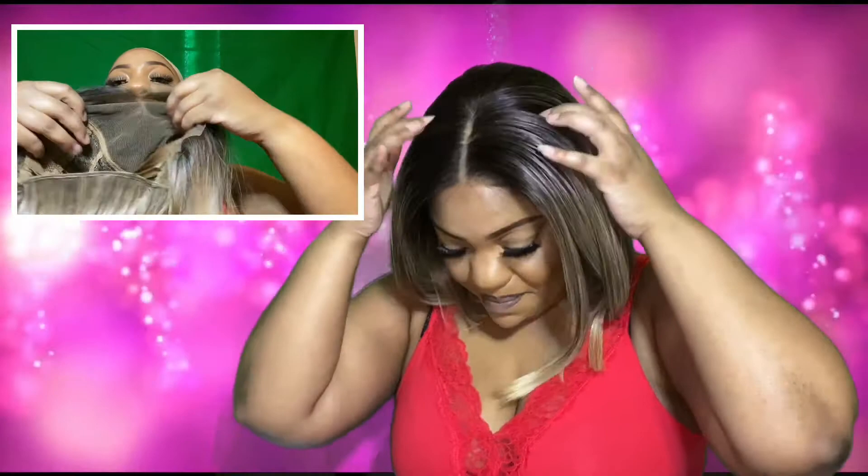The cap construction comes with two combs — one mid-head and one in the back — and it also comes with an adjustable strap and an elastic band. That's why I feel like it's big-head friendly, because the elastic band gives you a little room to stretch if your head is on the larger side. Anytime a wig has an elastic band, it's always nice because it gives you that extra room.